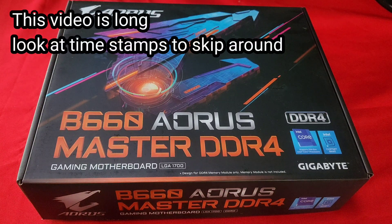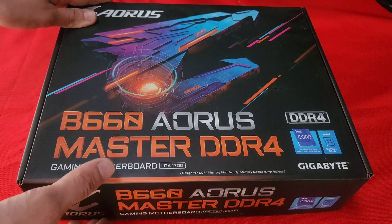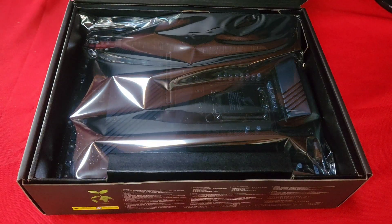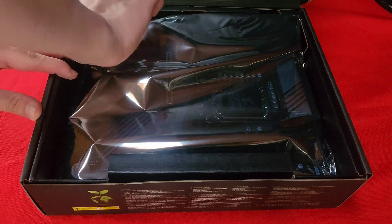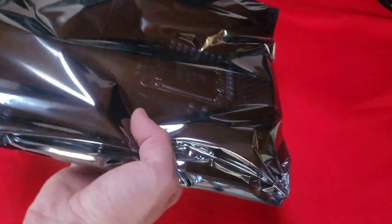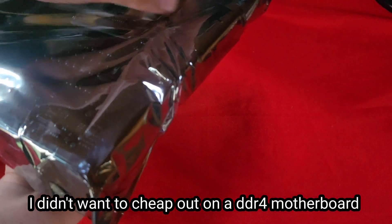This is the B660 Iris Master with a DDR4 motherboard and I'm going to be using it for a DDR4 build. This is a semi-budget motherboard. There are some B660 motherboards that cost closer to $100, but something like this one costs around $160. Let me quickly open this.